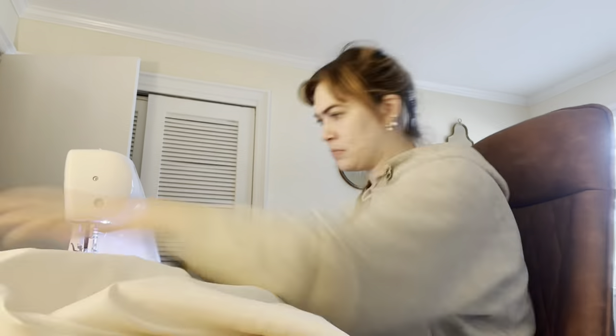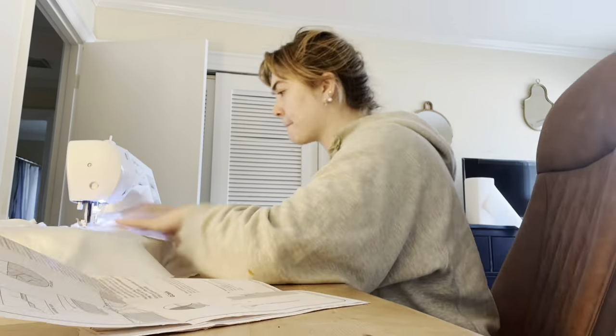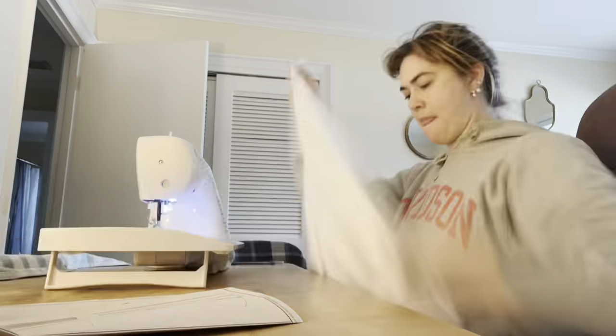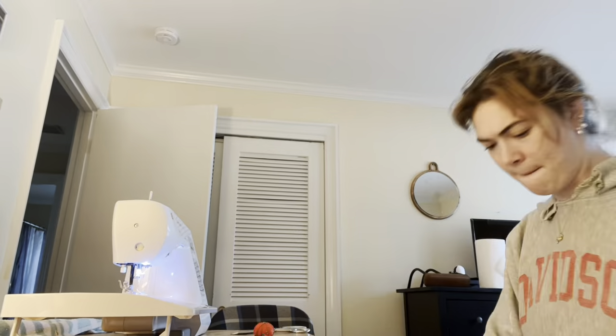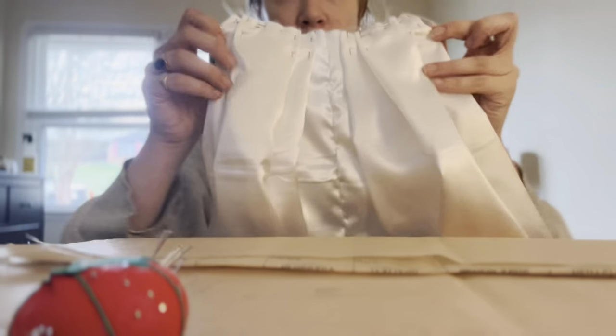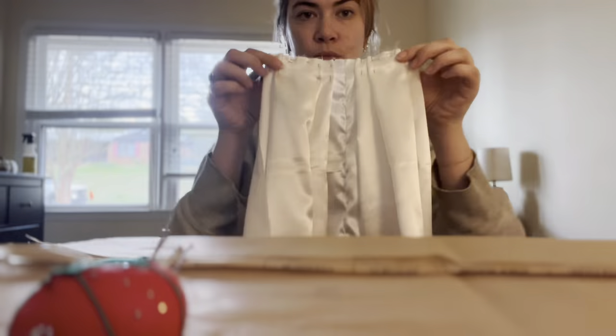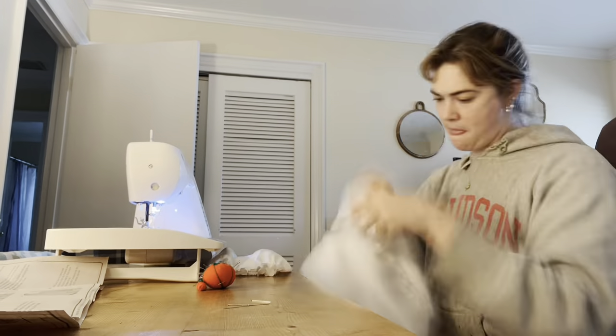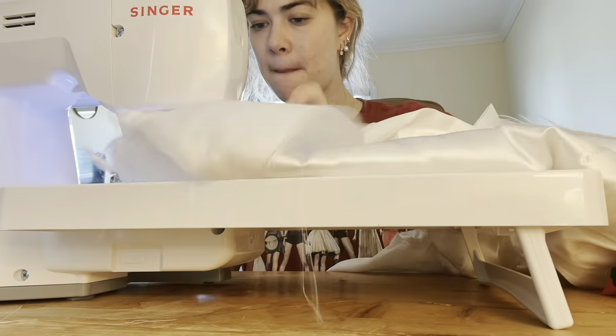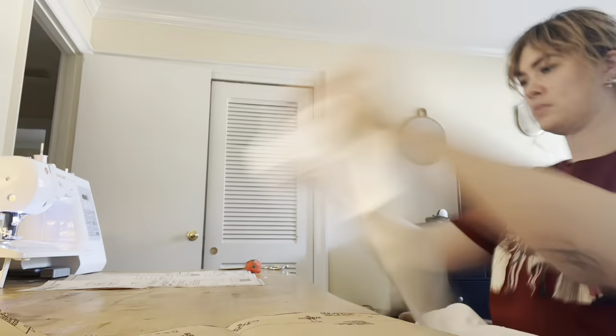I missed filming the cutting of the white fabric, but it was pretty similar to cutting the yellow fabric shown later in this video. The pattern begins with construction of the gown with several details I'll go further into with the yellow gown. One of the most complicated steps is making the back pleats. Once the panels are sewn together, you construct the sleeves and sew them into the gown, then sew a bodice lining to give the dress structure.